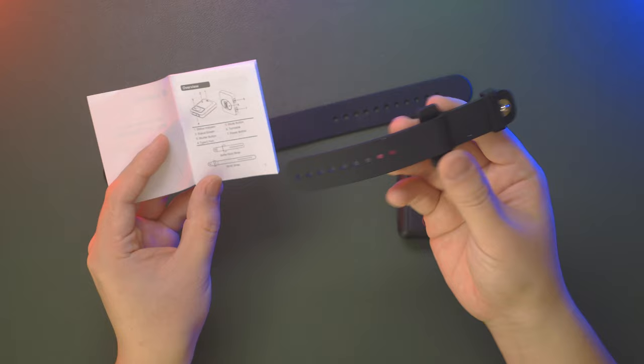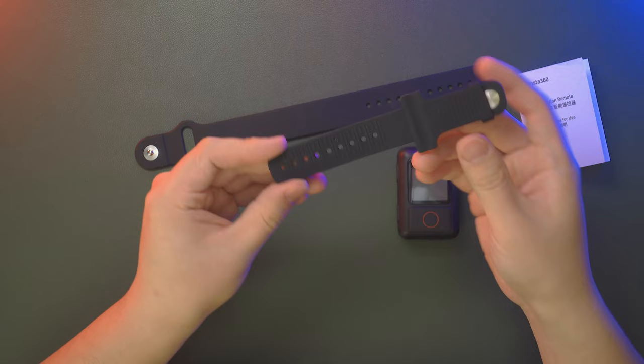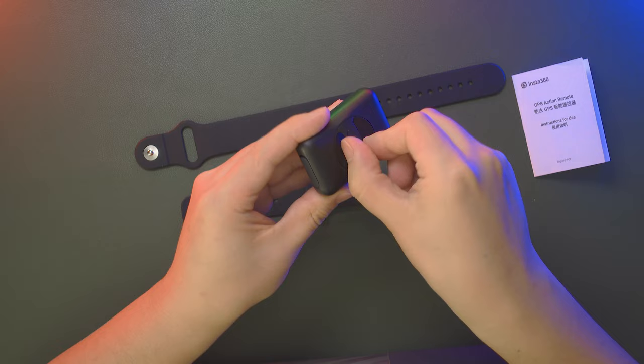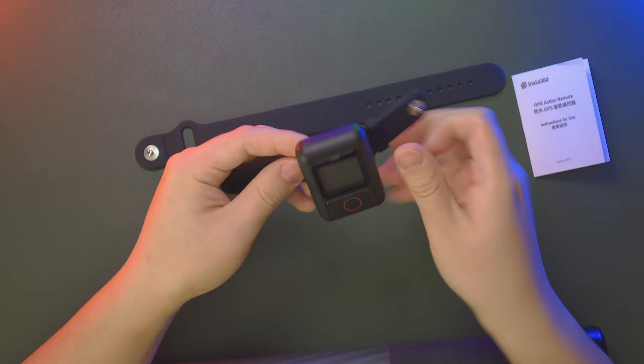There's also a selfie stick strap — a short one designed for the selfie stick and a longer one designed as a wrist strap. The short one features an anti-friction design with texture on the inner side. The clamp system lets you rotate by 90 degrees to adjust the clamping angle on the go, so you can always keep the screen aligned with the selfie stick.